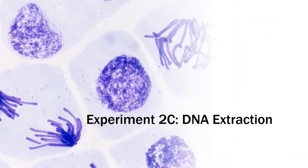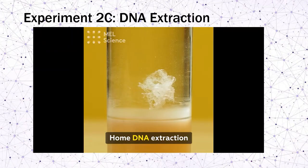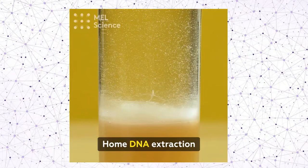The last activity is the isolation of DNA, which is the simplest activity for our lab, involving just a couple of steps.